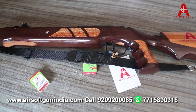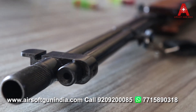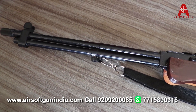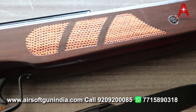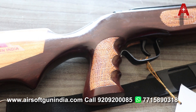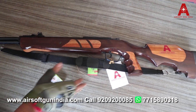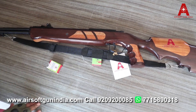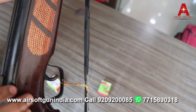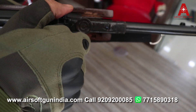Yeh double barrel ka feeling deta hai. Iske andar double barrel ka same look diya hua hai to give you that solid look. Diwaal pe bhi tang sakta ho. Iska jo size hai 116 cm hai, amazing. Iska jo height hai 15 cm hai. Lambai 116 cm, aur upar scope mounting ka bhi jagah diya hua hai — aap scope bhi laga sakta hai.